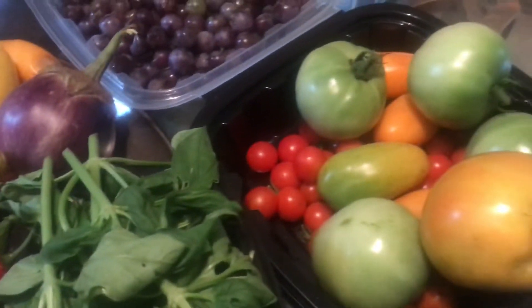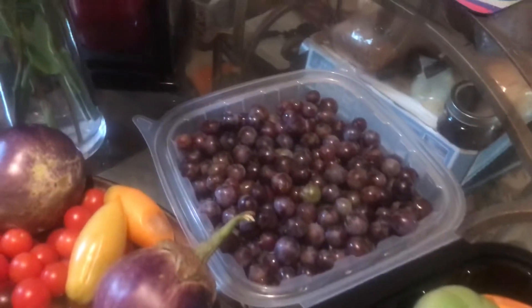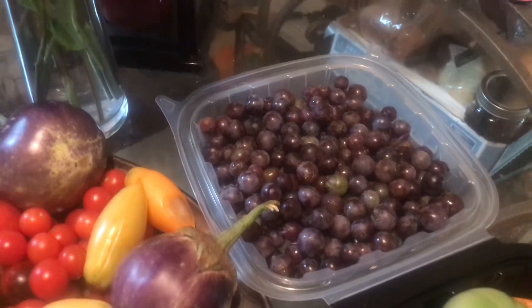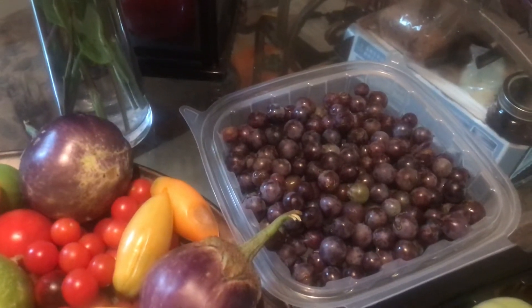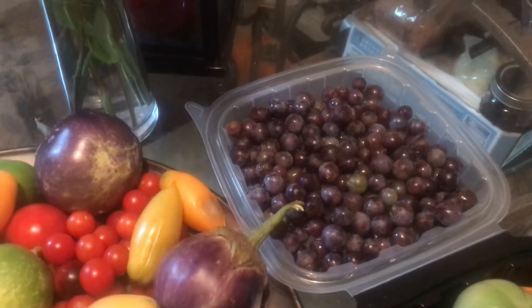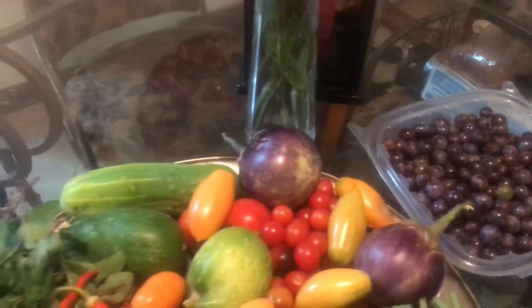There are more tomatoes over here and some more muscadine grapes. So far I have collected three pint-sized bags of muscadines and I still have more to harvest as they are still becoming ripe just about every day. I'm finding new ones that are ripe, but this is my harvest of the day.